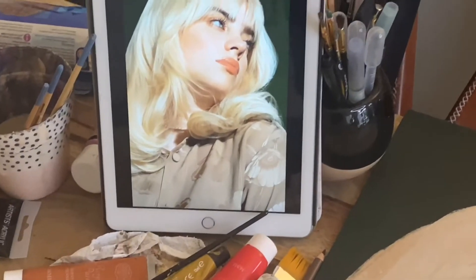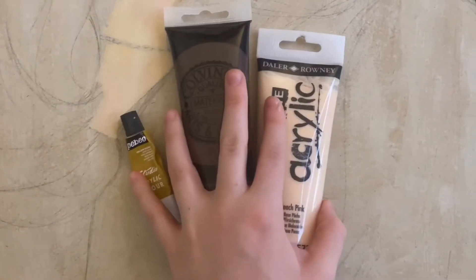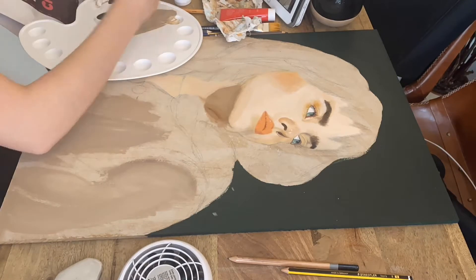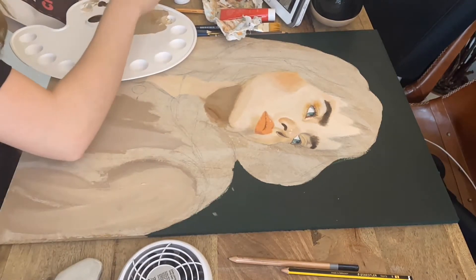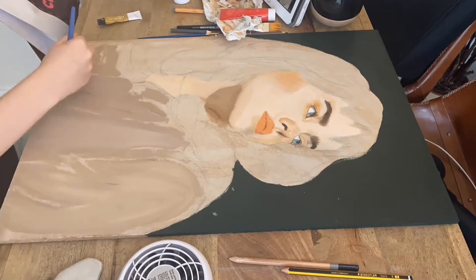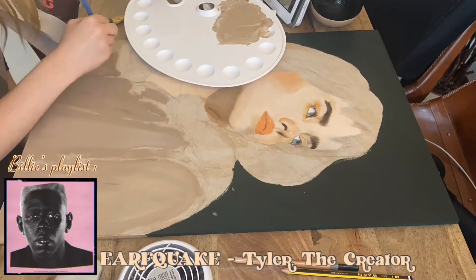Time to move onto her shirt. I was nervous to paint this since I don't think I've ever really painted silk before. I only needed three colors for the shirt: yellow ochre, peach, and brown. This was the most satisfying to paint because it was on a bigger area, so I could be a little more carefree. I found it really fun to paint the shadowing and texture — it was something new for me.